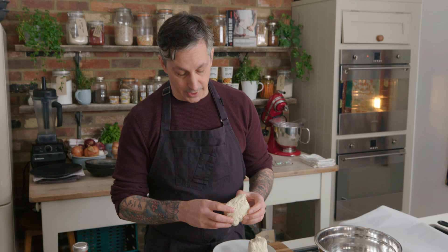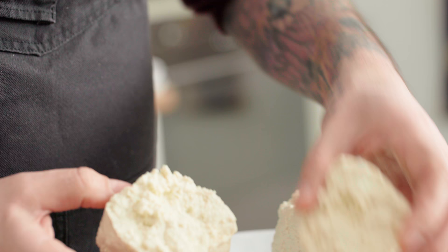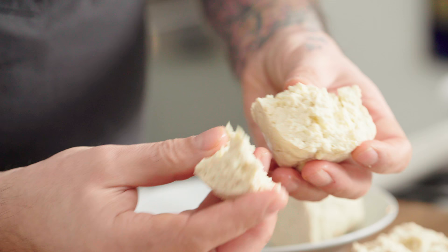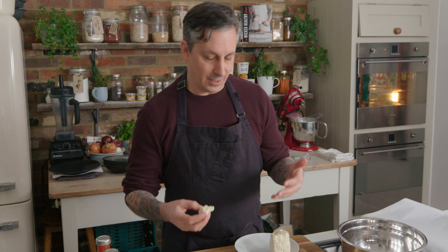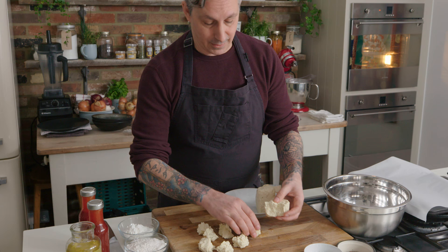First thing you're going to do is take the tofu and carefully rip it apart. You want about bite-sized pieces, and you want to keep them so they're all together in one. Try not to have little stragglers. Some of it will fall apart easy, some will be a little bit harder. What this does is it gives the illusion, when it's a finished dish, like it's a chicken product or a pork product that we used to eat.